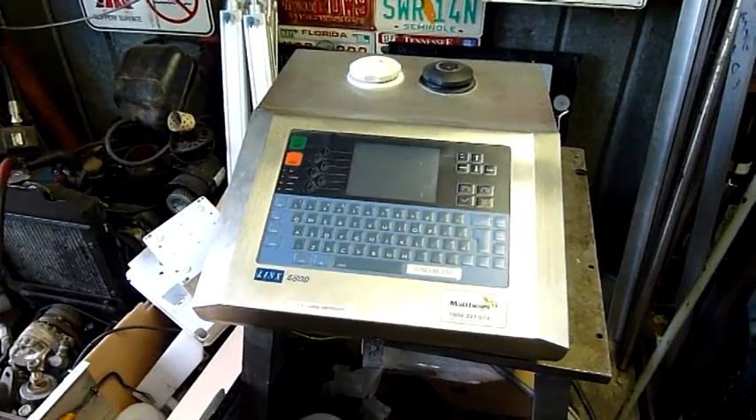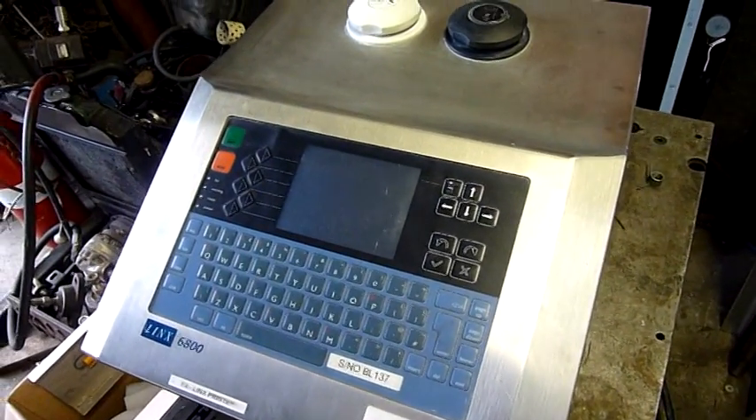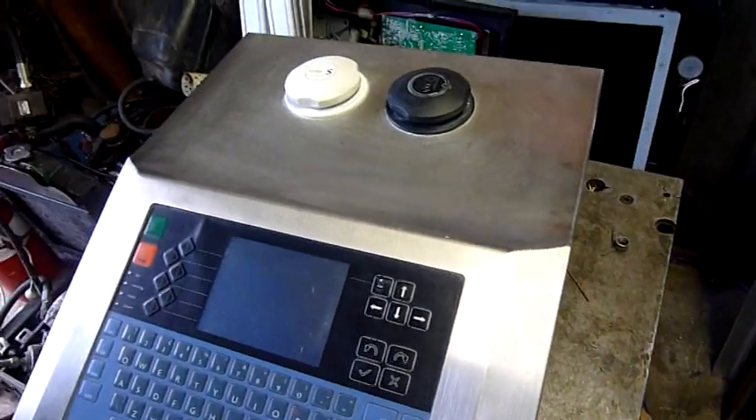G'day folks. I'm off at tonight's little equipment examination. I picked this up at work today. They were going to throw it out, so I figured I might as well grab it and have a play with it.